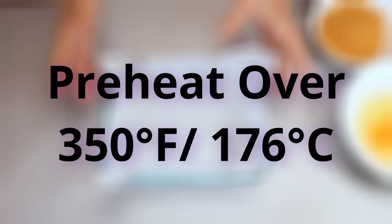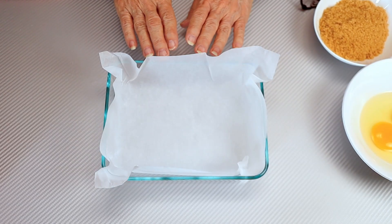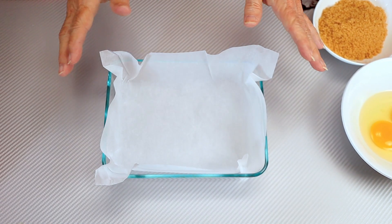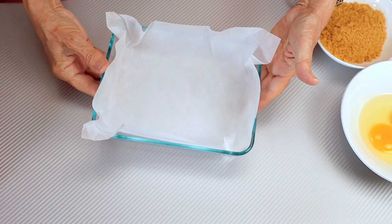The first thing you want to do is preheat your oven to 350, then prepare an 8x8 or equivalent pan with parchment paper, and just set it aside until we're ready for it.